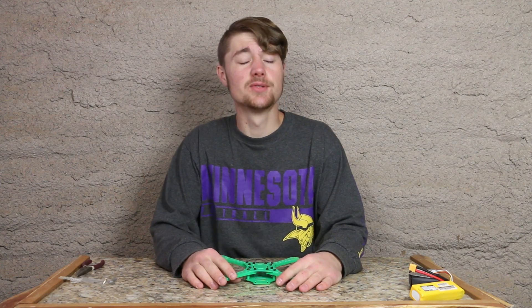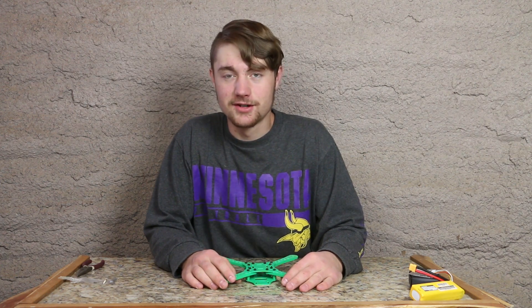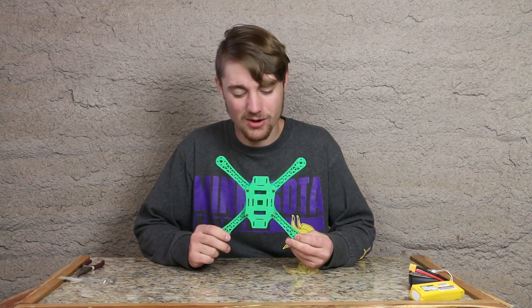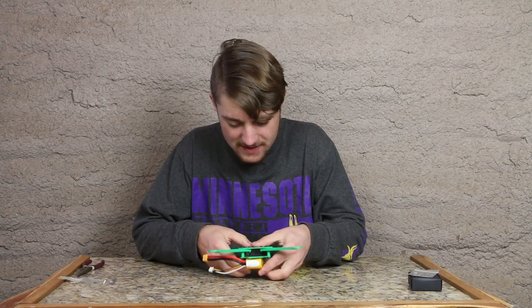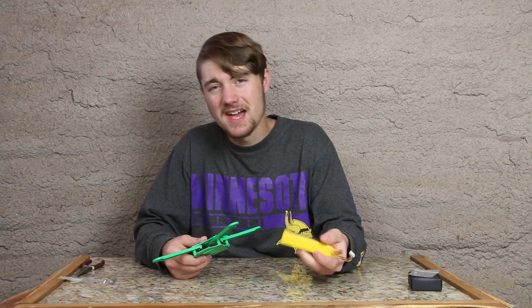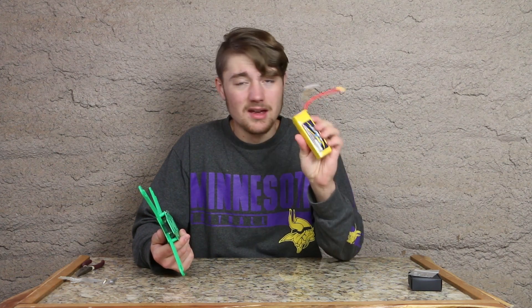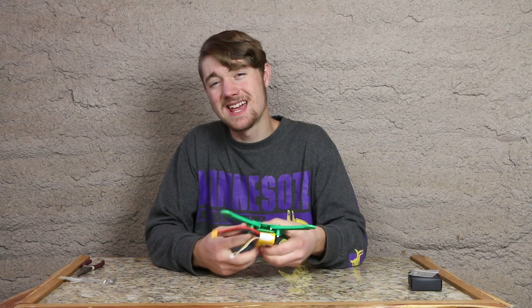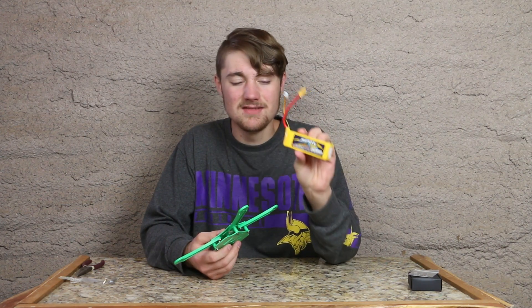I went to start installing the electronics and slowly realized we're going to need some extra components to 3D print first. The first being some sort of stand for the quadcopter. I made a mistake of thinking I would just mount the lithium battery on the bottom, but the problem is lipo batteries are explosive if punctured. So protection might be a little important — I'm going to print a stand that will hold the quadcopter up and protect the lipo battery.